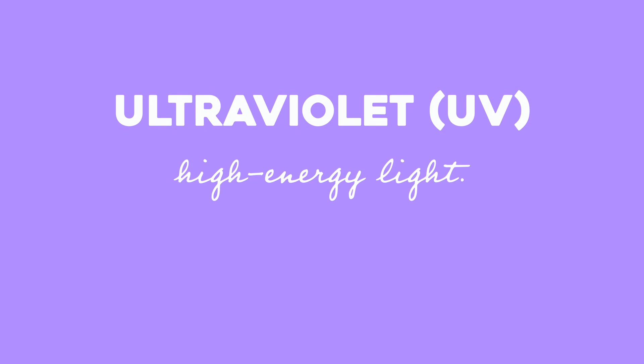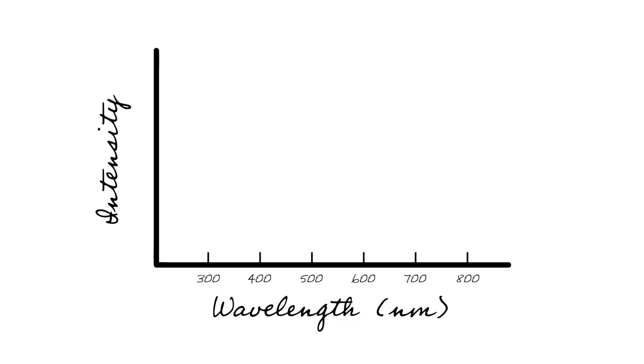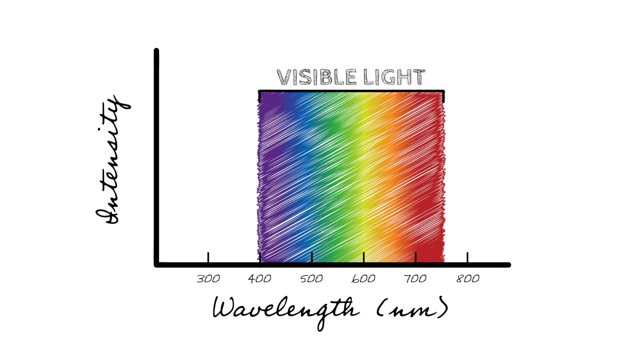The way we scorpion hunt is we take a black light. Here is a black light flashlight — it doesn't emit normal light, it actually emits ultraviolet light. It's light that is ultra-energetic, too energetic for our eyes to see. Our eyes see a set range of wavelengths and energies of light.